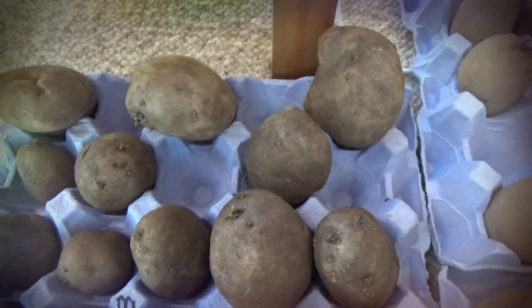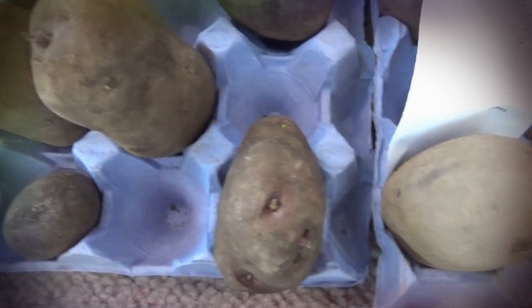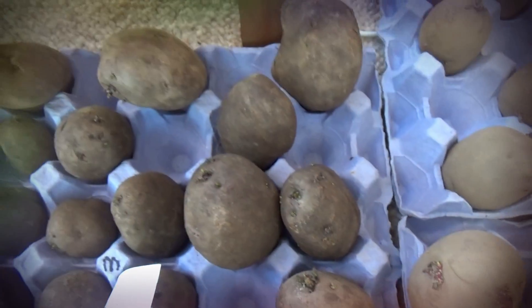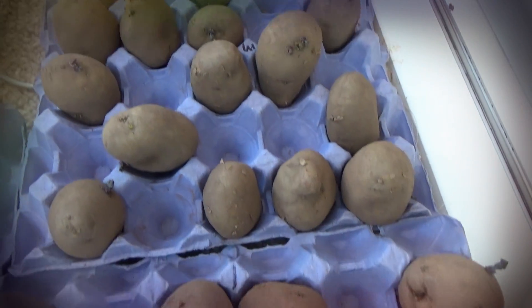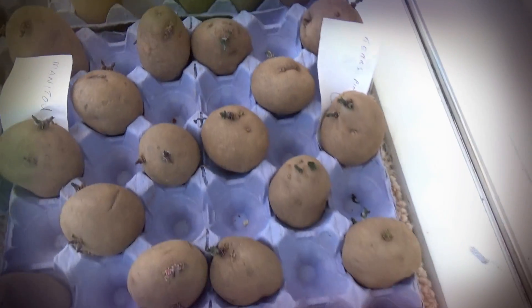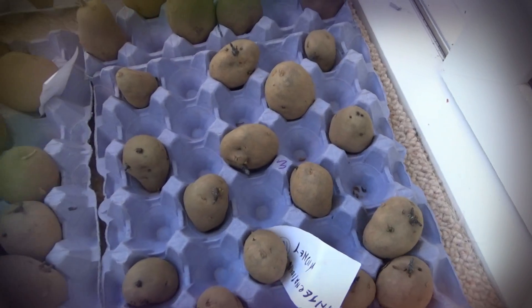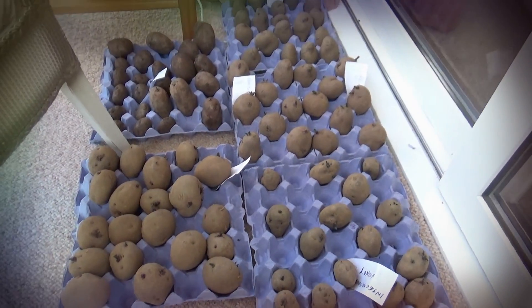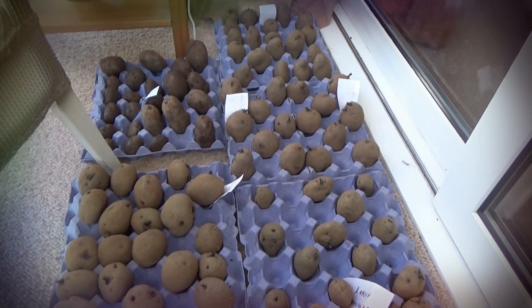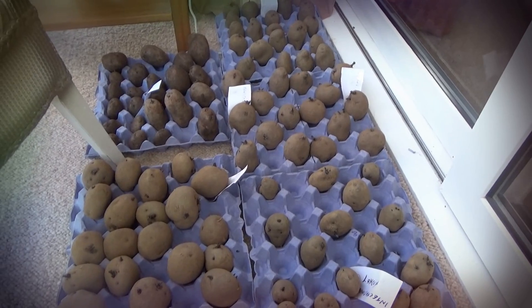There's not so much on these ones. These we bought in bags, but these were all hand-picked from a garden centre only about 11 miles away from us. It was a nice little drive out — we picked our seed potatoes and had a cup of tea and a piece of cake at the same time, so you've got to look after yourself!